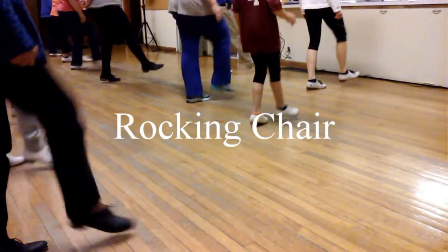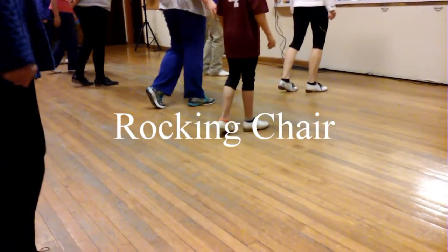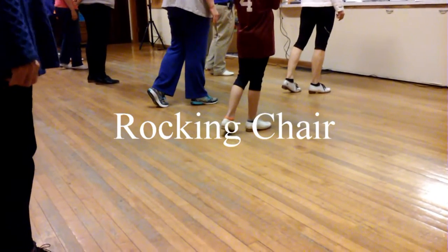Ready, hands. One, two, I like your chair, go.